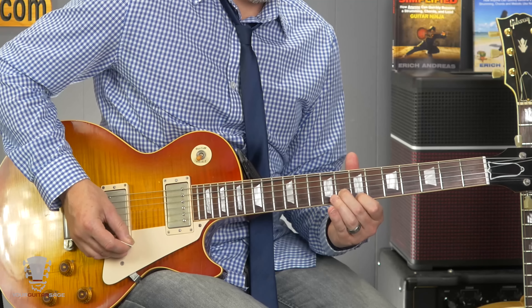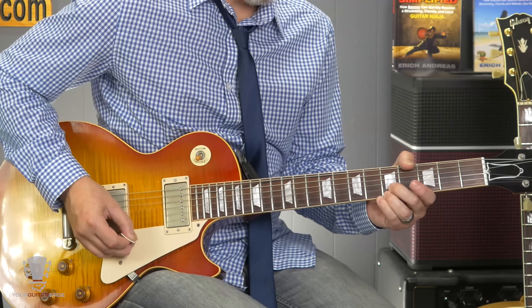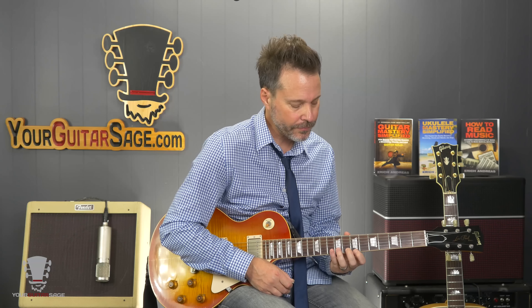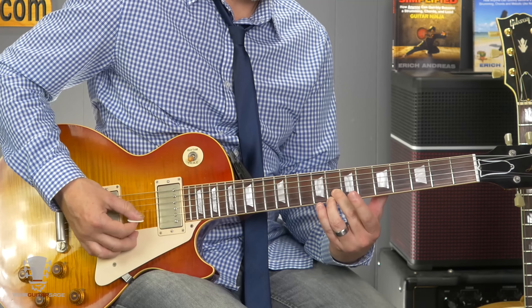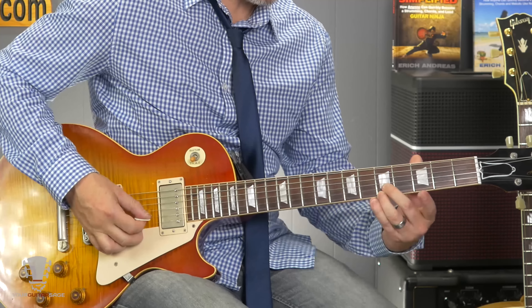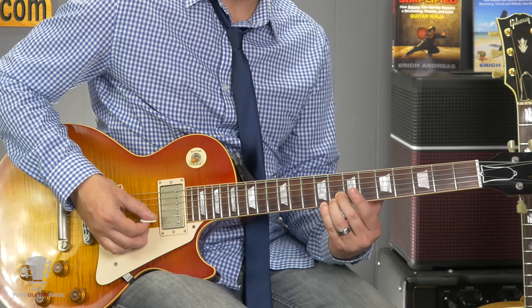Alright, here are the double stops at the beginning. This is going to be at the seventh position — first finger on the seventh fret, second finger on the eighth fret of the second string. You play this once, and then the second part adds your second finger so now both fingers are at the eighth fret.